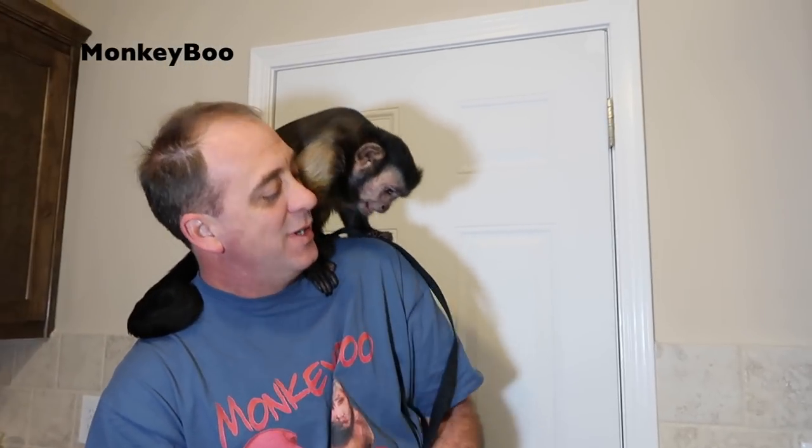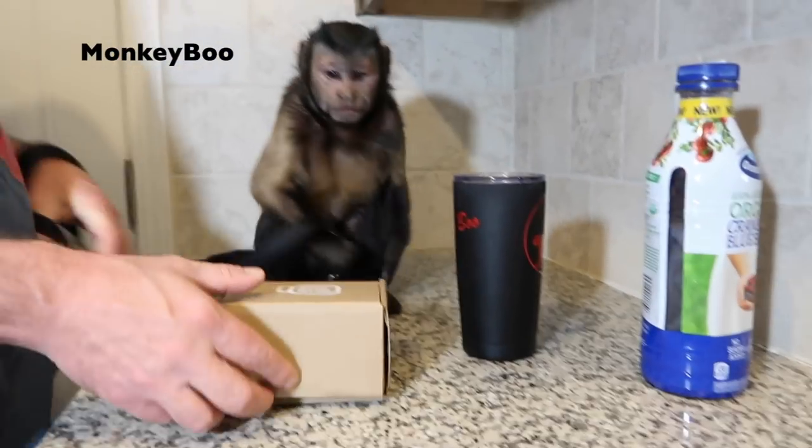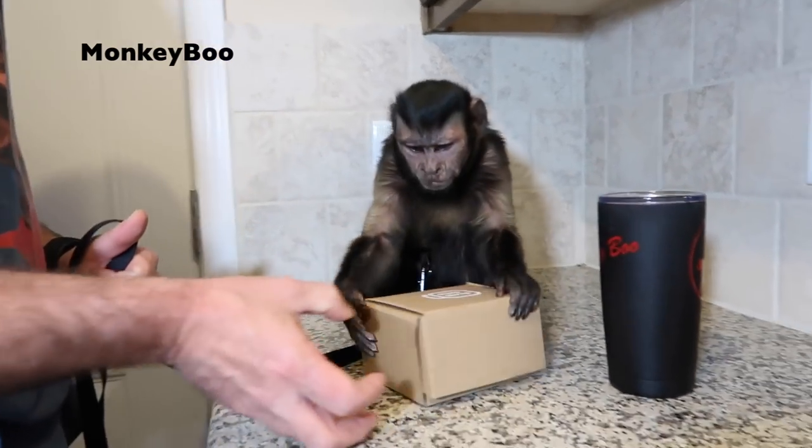Hey, Monkey Boo. You ready to open something up and get a big drink? Get down here, Boo. Hey, look. First I need you to open this box for me, Boo. Boo, we got a box from Clip Grip. We got to tell them what a Clip Grip is.